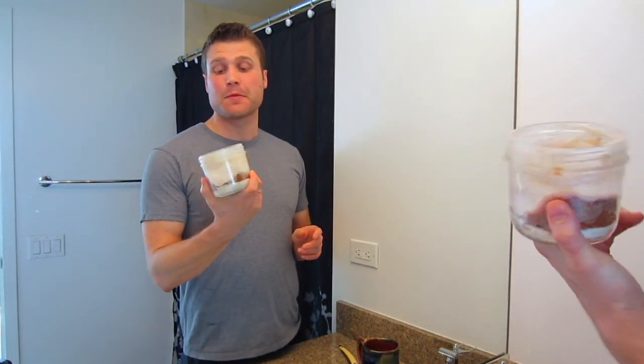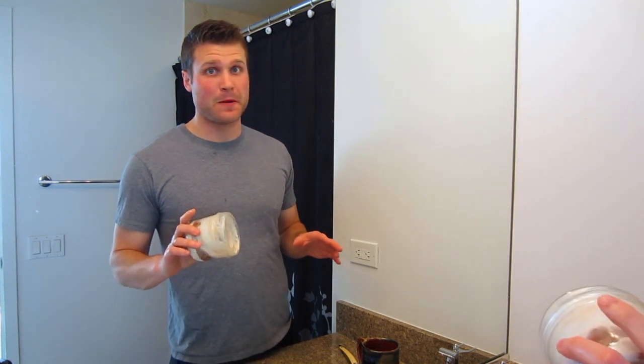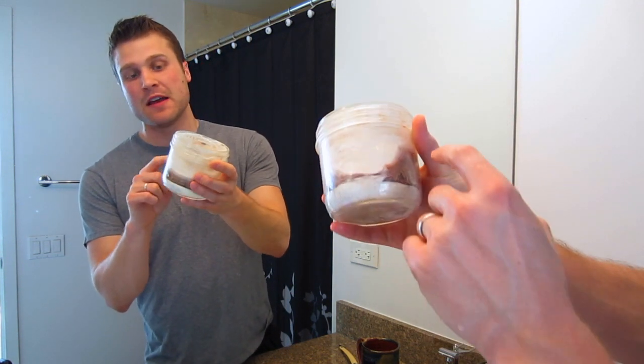For my lather today, I'm going to be using Mike's Natural Shaving Soap. This is an absolute top soap for me — right up there with anything else I've used. This is actually my first favorite soap and I really like it a lot. I've pressed it into a jar with some bay rum on the bottom and some coconut — they mix together very nicely.